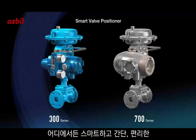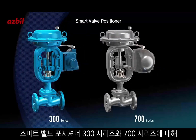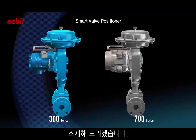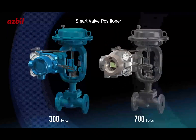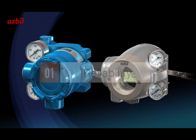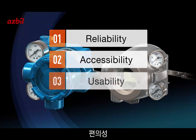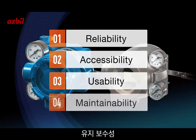Let us introduce you to our smart valve positioners, the 300 series and the 700 series — the positioners for any application. Both the 300 and 700 series have four advantages: reliability, accessibility, usability, and maintainability.